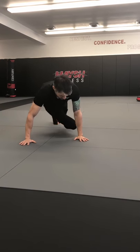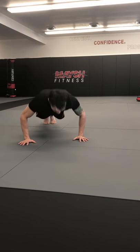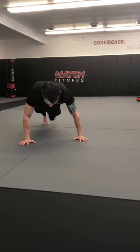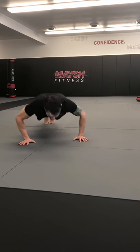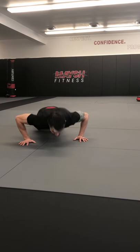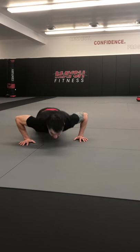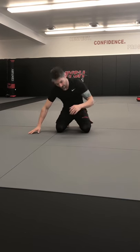Back to push-ups — knee to wrist, ten. I might have done eleven there, I should have kept track. Now we're gonna do some more rolls.